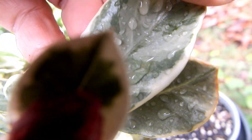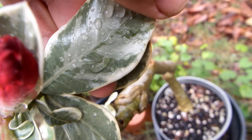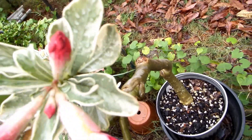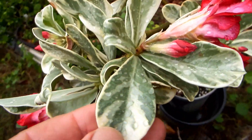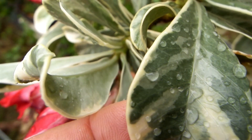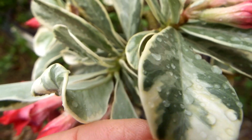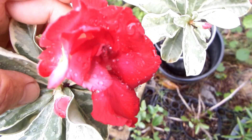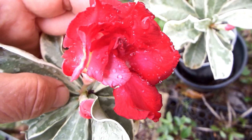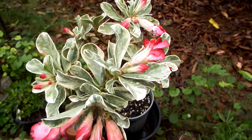Here is a variegated adenium of the type I would call 'stained glass,' because there are kinds that are dotty or patchy, or yellow-green instead of white-green, or kinds where it's not the white part but a reddish part. Anyway, this stained glass type existed only a few years back with a single row of pink petals, and look at this now — it's like a rose, double petal, triple petal. Unfortunately on this rainy day I don't see any of them fully open, but you can see they are very beautiful.